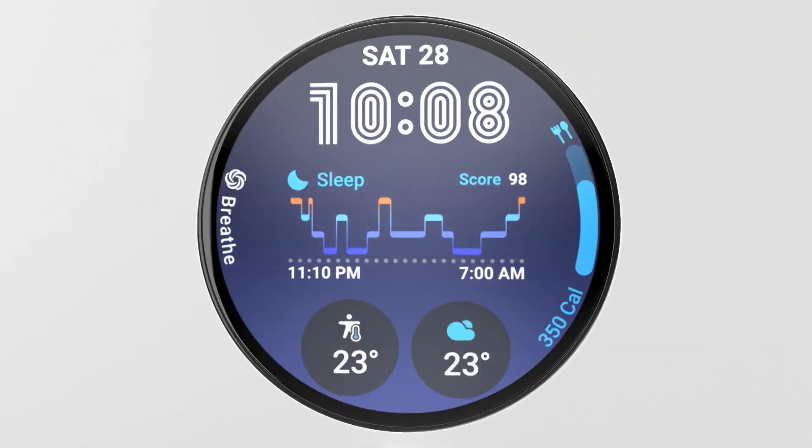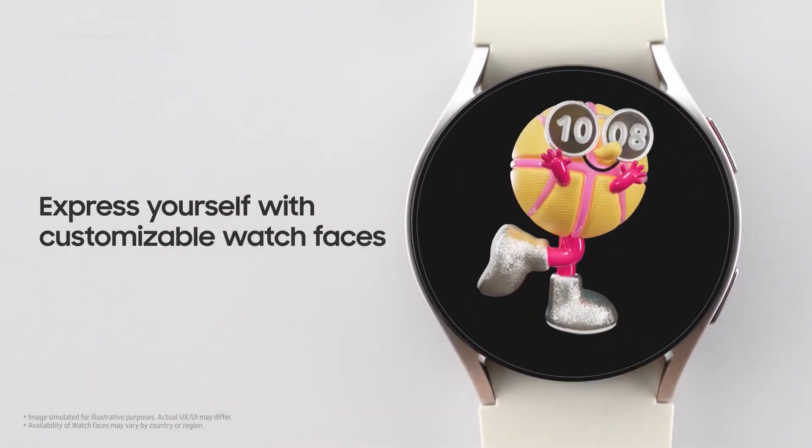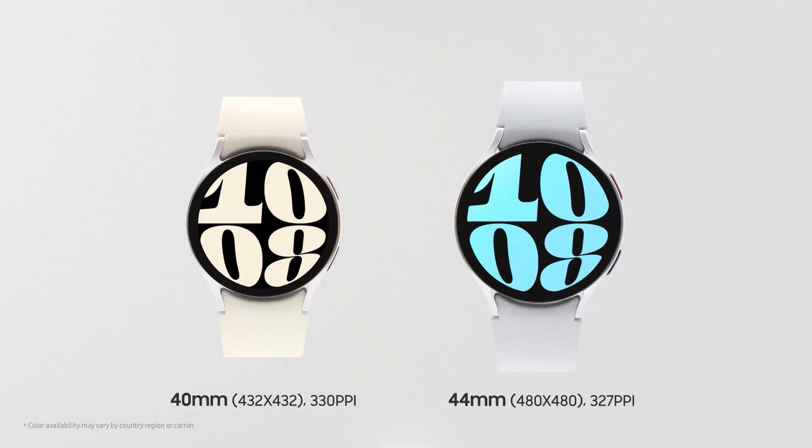In terms of connectivity, the Watch FE is expected to support Wi-Fi, Bluetooth 5.0, NFC, and GPS.